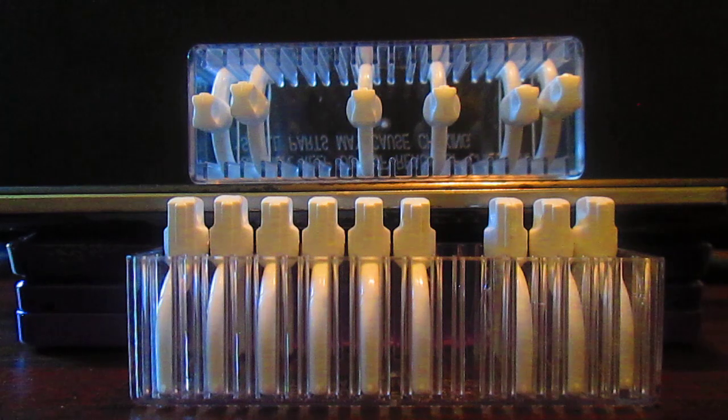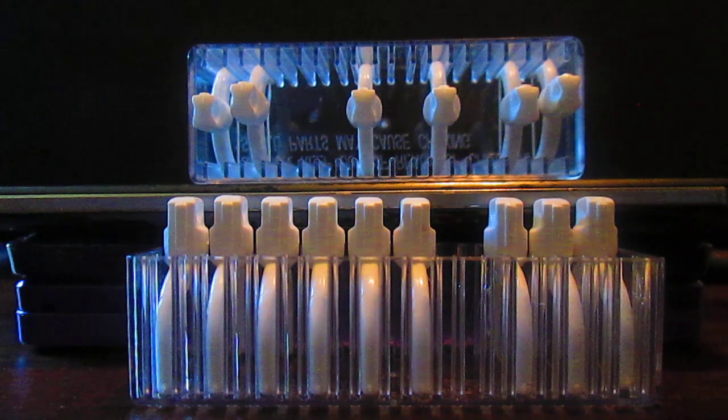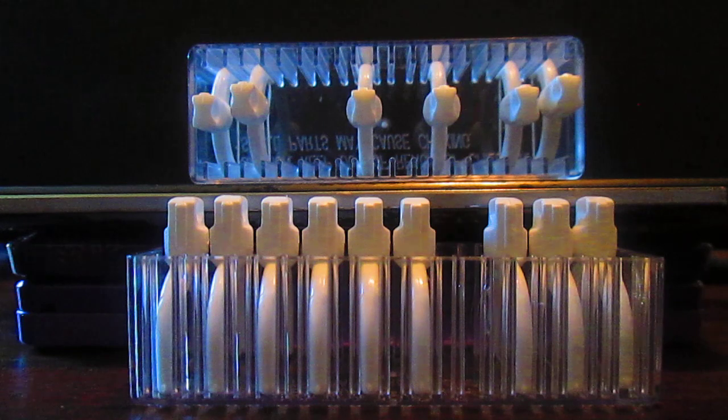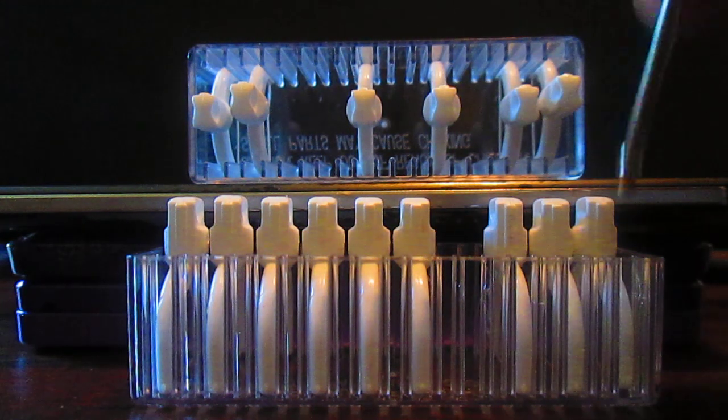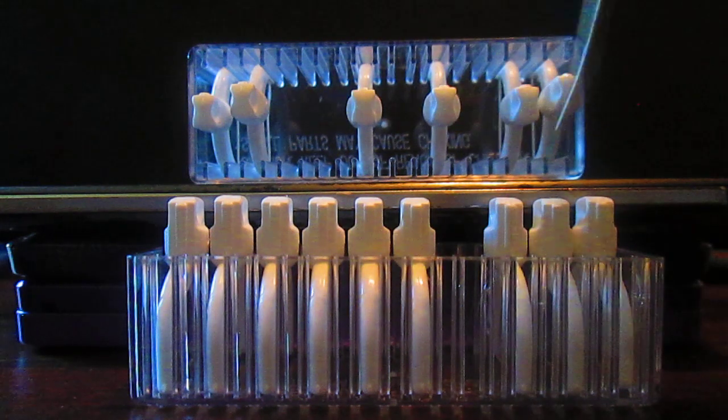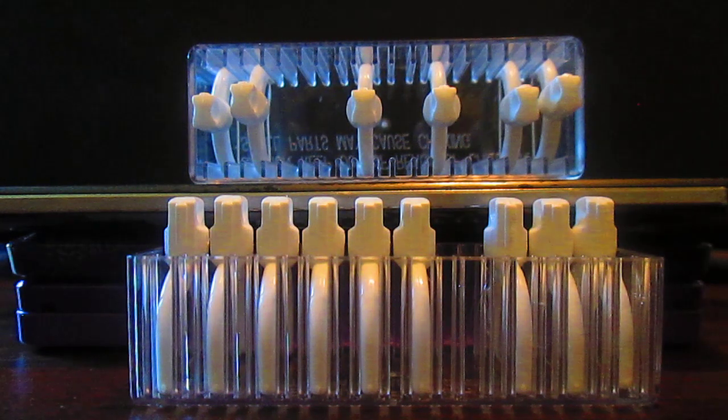A7, so A8 is missing on TR. And on BR: A1, 2, 3, 4, 5, 6 — okay so just A7 is missing. Wait — A7, A8? A2, A3, A4, A5, A6, A7, A8 — okay so just A7 on BR.